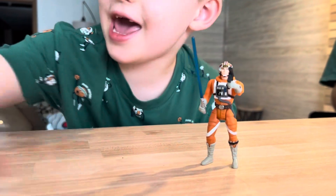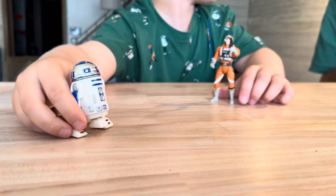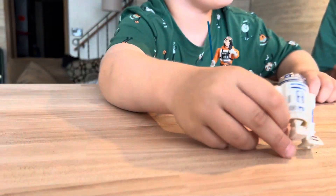Can you catch R2-D2? Pass you the R2-D2. R2-D2? Yeah, R2-D2. I'll catch you.